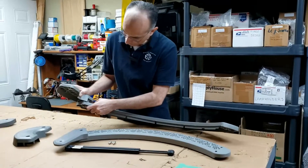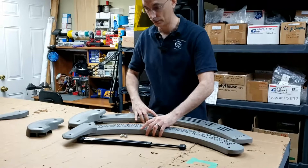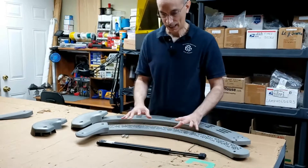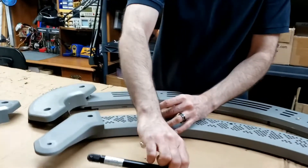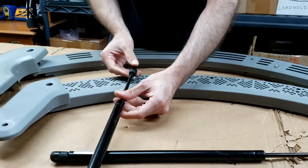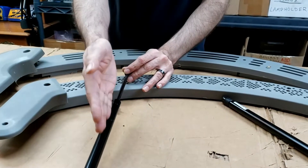These parts are related to each other — they mate right up to each other and they fit together and should work great. But here is why this type of situation happens: you have a ball stud that the shock mounts to, and let's say that the shock itself needs to be replaced.